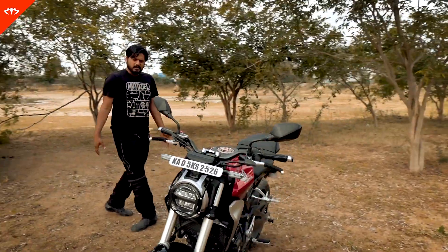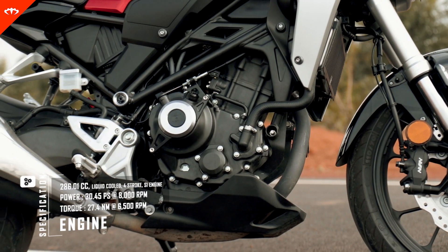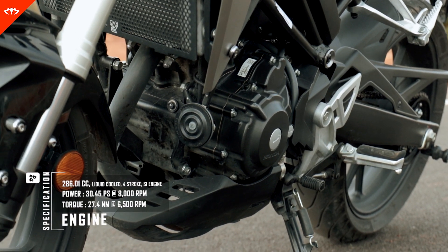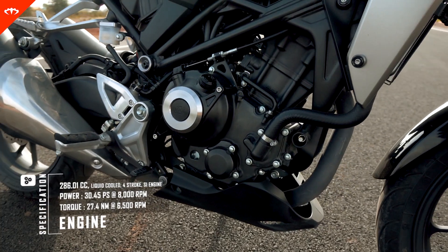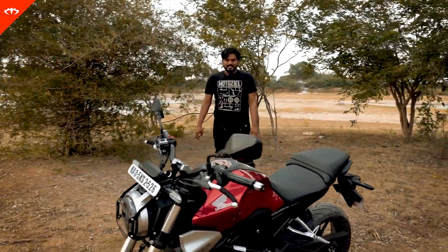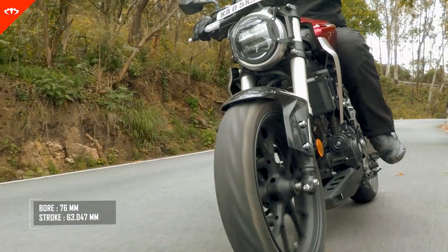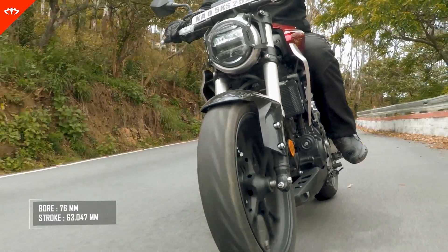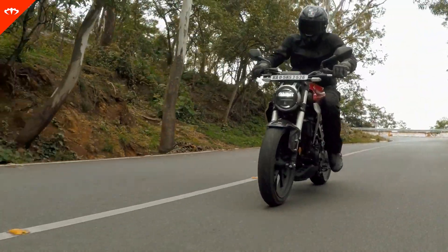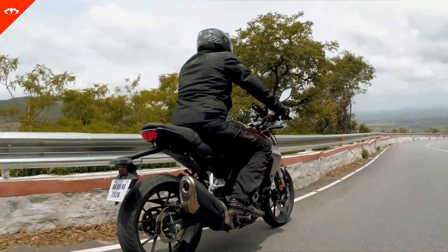Let's talk about the engine. Even though it's called the CB300R, it is actually a 286cc engine, producing just about 30 BHP of power and just about 27 Nm of torque. It's a good improvement over the CBR250R because it's basically the same engine — the bore is the same — but they have reworked the stroke. So it produces more power than the CBR250R did. The engine and the whole bike feels very familiar. The sound, everything feels very familiar, and the refinement levels are definitely good.